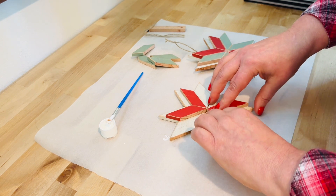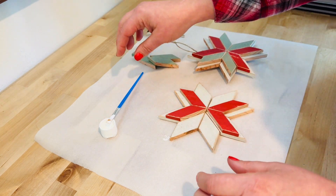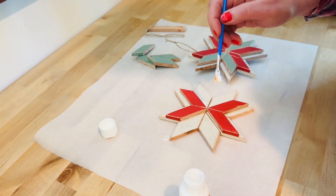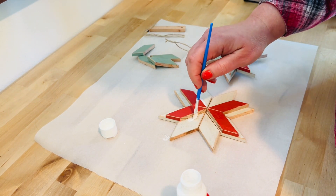One other tip: you'll see I'm putting this together on a piece of parchment paper. If you have parchment paper, that's great — it's just easy to clean up, and should any glue get underneath on the surface, it's an easy peel-off.